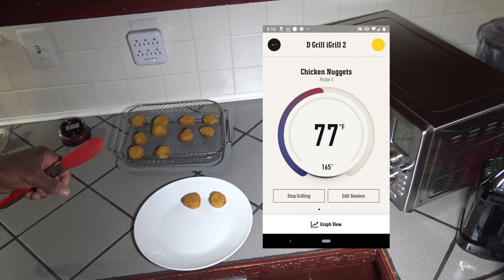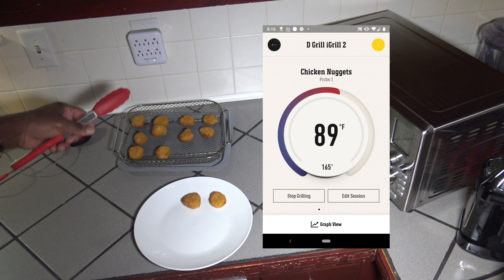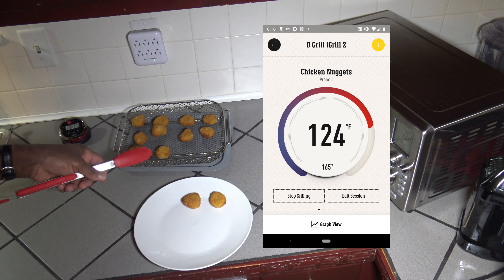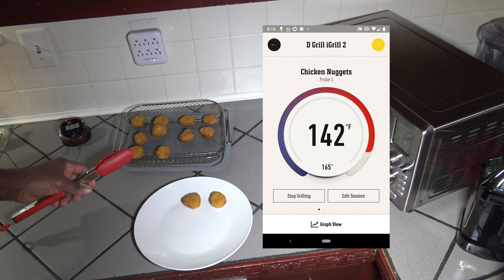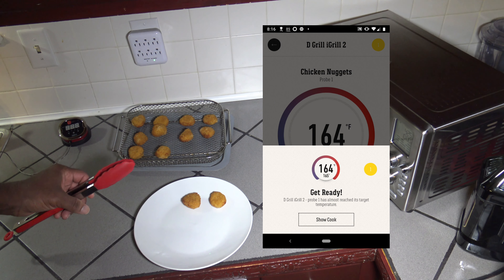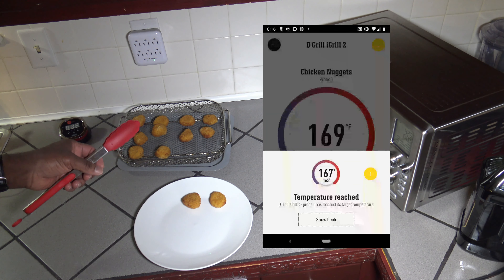Preheat's done. I'm going to hit pause, turn that dial back to a full 10 minutes, put this crisper tray up on the Air Fryer level, close up, hit the start button and let it cook. I'll bring you back in 10 minutes.